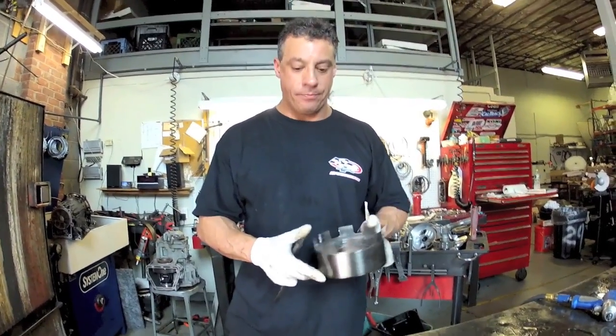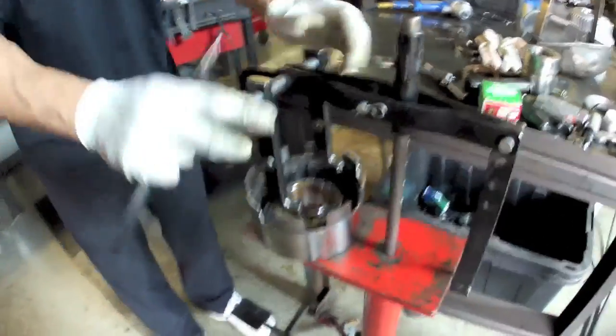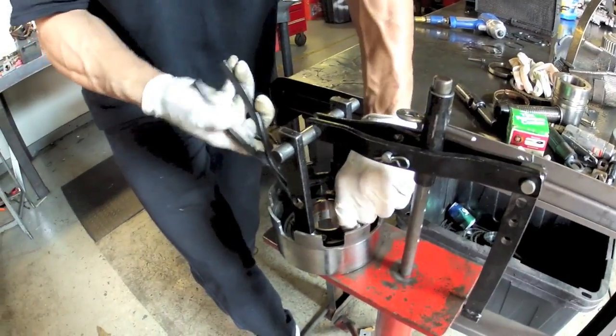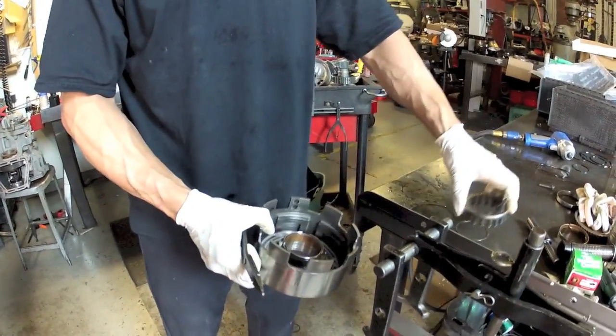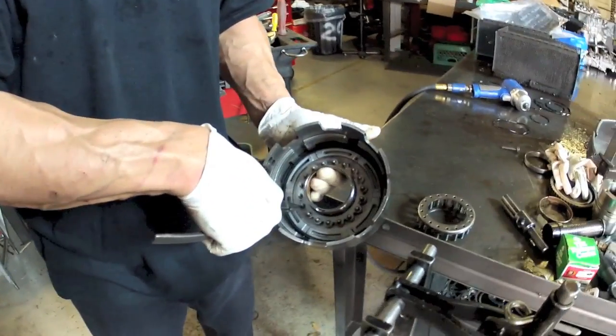Now we're going to address the third clutch drum. The clutches are out of it. Press the return spring, remove the retaining snap ring, spring retainer, and you're usually going to have to tap this on the bench to get the piston out.